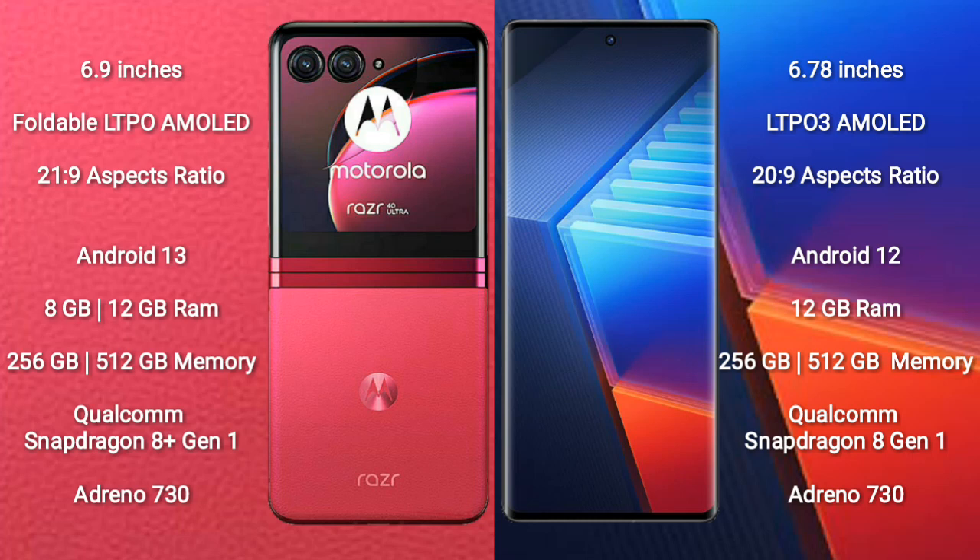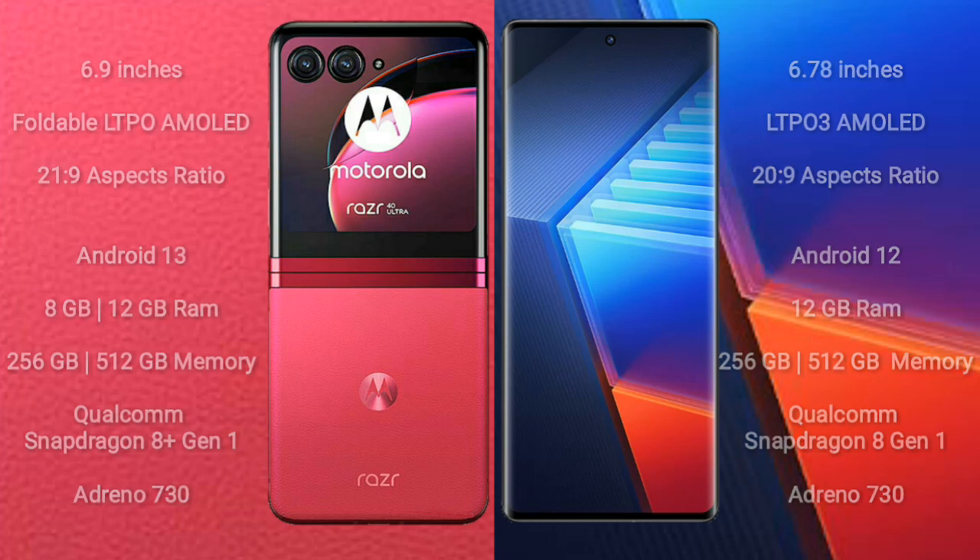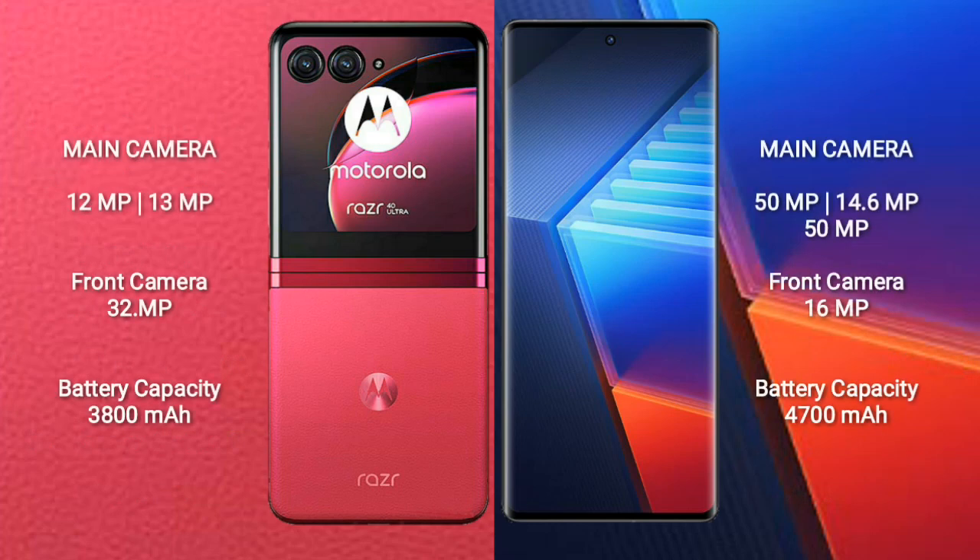The Motorola Razr 40 Ultra comes with 8GB or 12GB RAM and 256GB or 512GB internal storage, powered by the Qualcomm Snapdragon 8 Gen 1 processor with Adreno 730 GPU. The Vivo iQ 10 Pro also comes with 8GB or 12GB RAM and 256GB or 512GB internal storage, with the same Qualcomm Snapdragon 8 Gen 1 processor and Adreno 730 GPU.